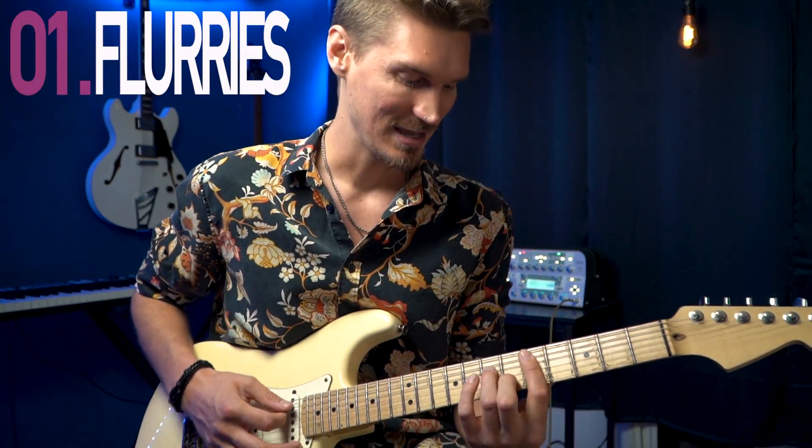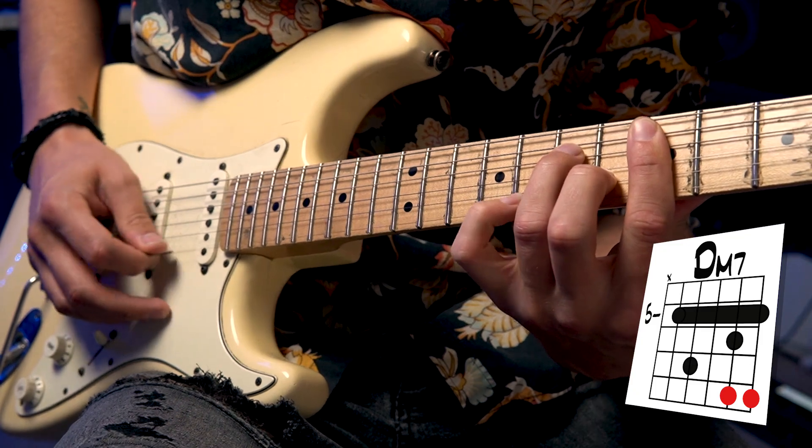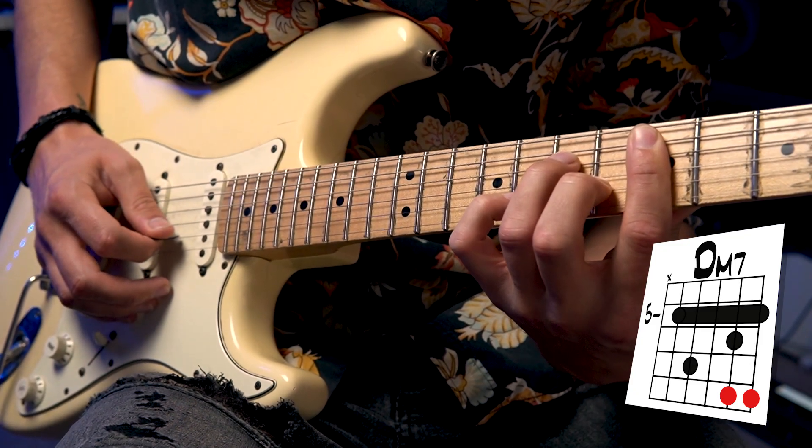Real simple shapes like that. And if we want to spice it up, we start with the most basic, common knowledge move that any beginner with neo-soul would likely know. I call it the pinky flurry. All that is, is hammering on and pulling off your pinky around the minor chord. If I have my minor chord with my A string root, I can do it on the E string and right here on the B string.